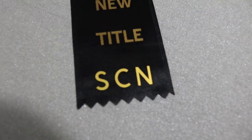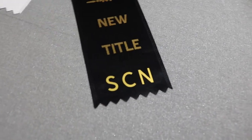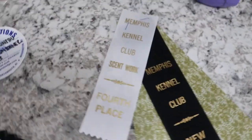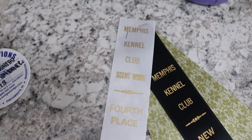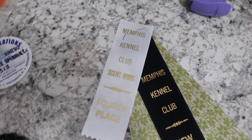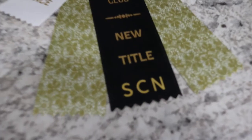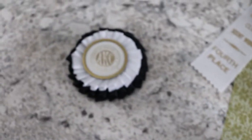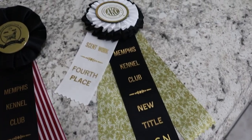Now I'm going to pull back the plastic and there you go — you have your vinyl on there. Here are the completed tails for the ribbon. She did get fourth place in one of her container runs so I've added that onto the ribbon as well. The Memphis Kennel Club part will be covered up and it'll just show the scent work, fourth place, and then the actual title — Scent Work Container Novice. Now we need to attach the top and the back.